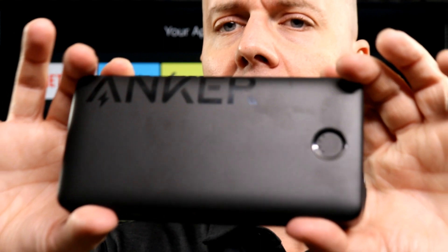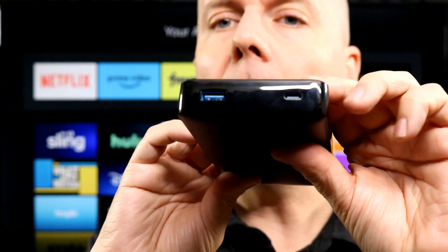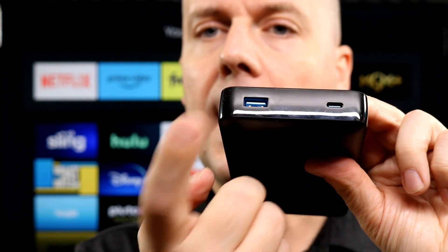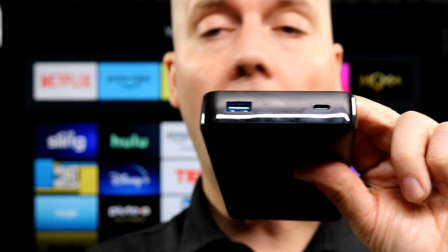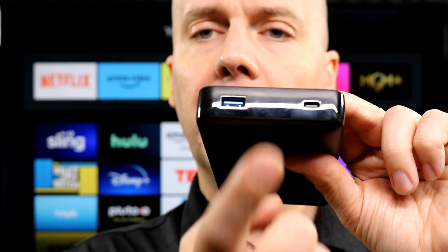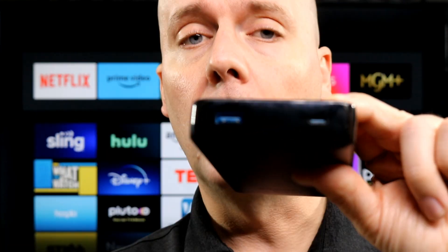Let's start off with just looking at this device and breaking down the few key features. It's a pretty standard little battery pack. You do have a USB-C here and a USB. Use the USB-C to charge it — you just plug it into a wall and it will automatically start charging. You can also plug your phone in using a USB-C to USB-C cable or a USB-C to whatever your phone may be.